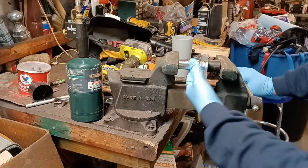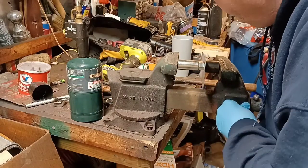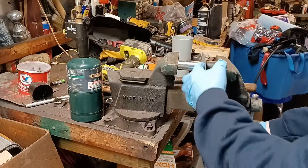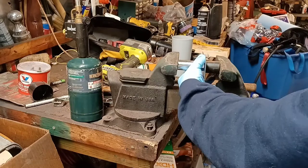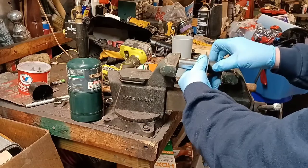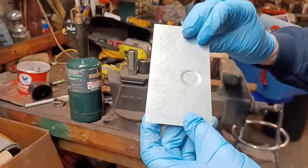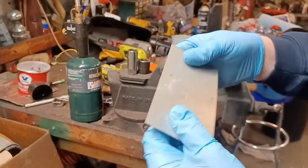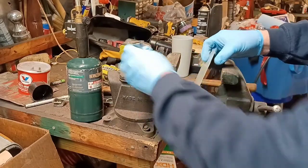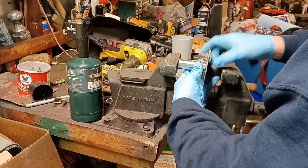Take it and just squeeze your vise down a little bit — not a lot, just a little bit. One more little oomph. You can see it flexed that metal a little bit. I actually went too far with that one. See? You get a nice little dimple, making the metal stronger. Put three or four of those in there.